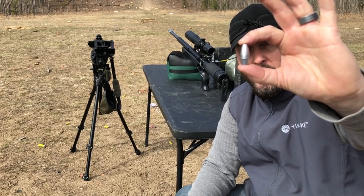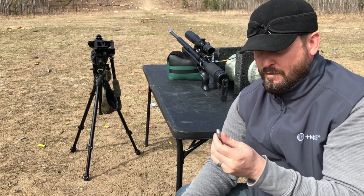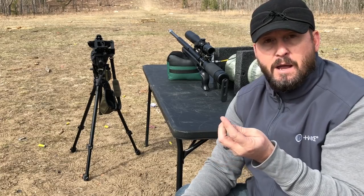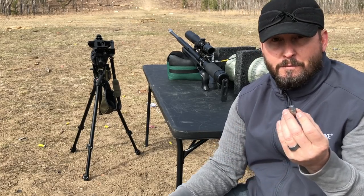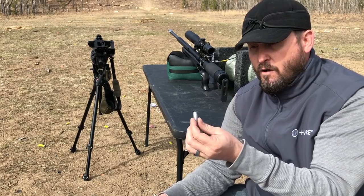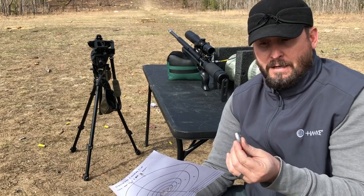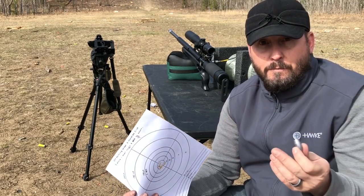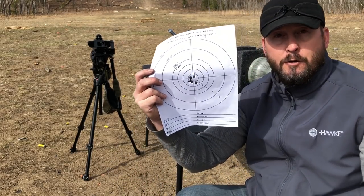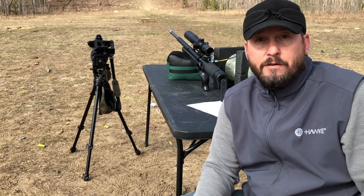I haven't done my full testing yet, but I believe the ballistic coefficient on these is significantly better than a flat-base bullet. I don't have the numbers to back that up, but based on my MOA settings at 100 yards versus other 350-grain ammo I've shot before, I don't need to use as much elevation for these - so I'm guessing the BC is probably better. But man, that group - that is five dead deer right there.